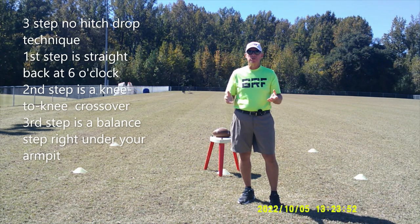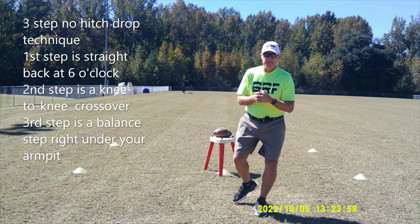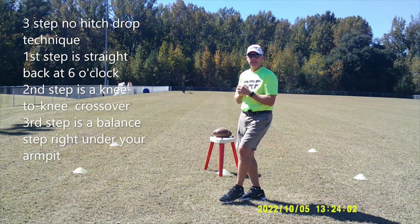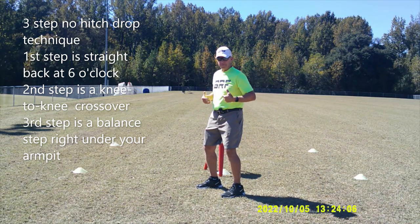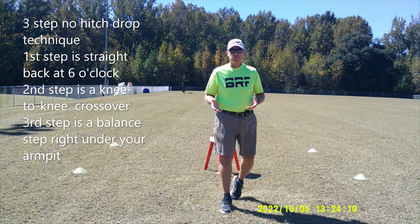We're still going to do the same type of three-step drop back where, as I catch the ball, I'm going to take a step back — preferably at six o'clock — I'm going to take a crossover step, and I'm going to put my back foot down so that I'm in a nice top of the drop stance. So we're still going to do the three-step drop like that.